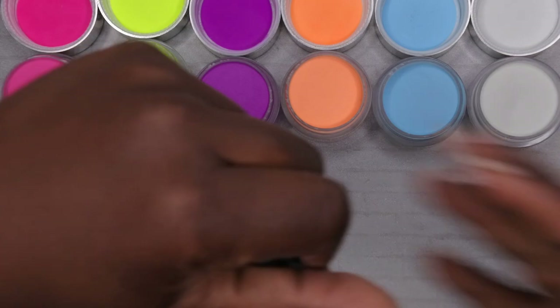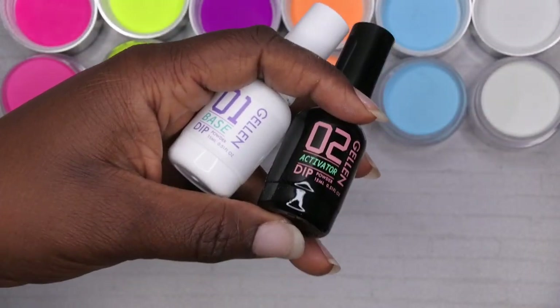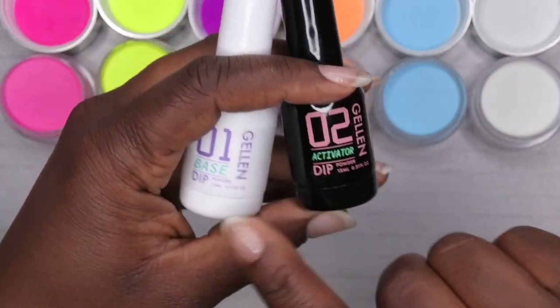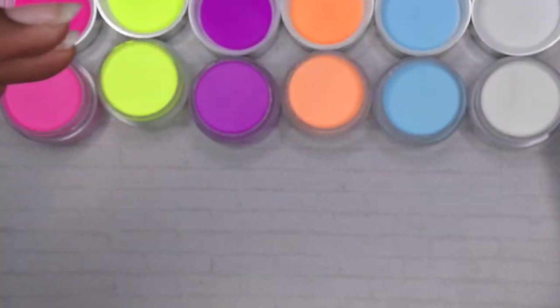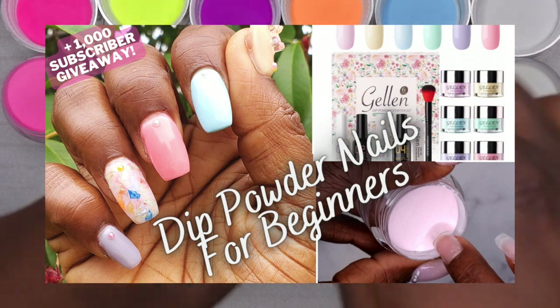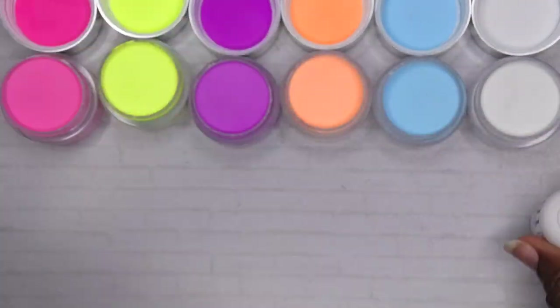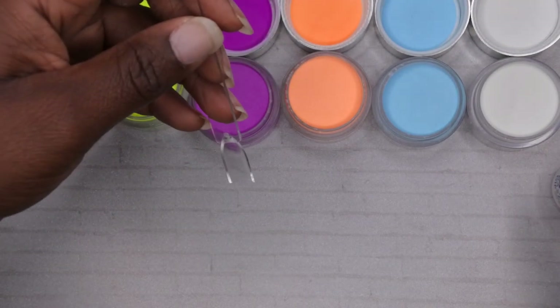I use dip liquid and I try to keep one set open at a time so they don't dry out or go bad. These are the most recent ones I used so this is what I'm swatching with — the dip liquids from Gel In. I do have a review of the Gel In dip powder kit as well; I'll link that in the description. I'm going to get my dip liquid ready and let you all watch me swatch.